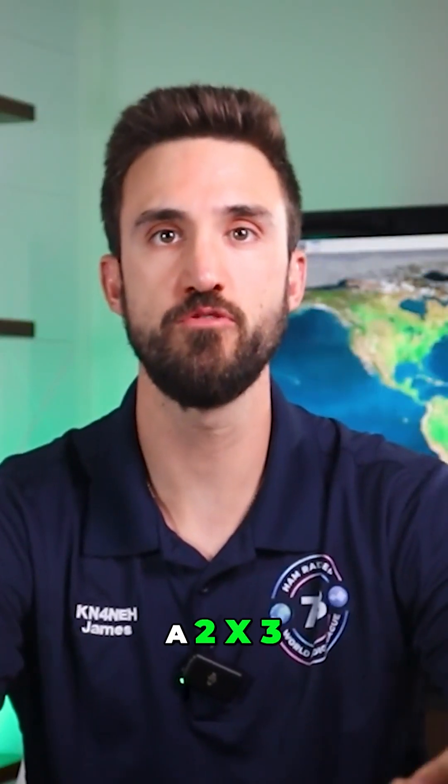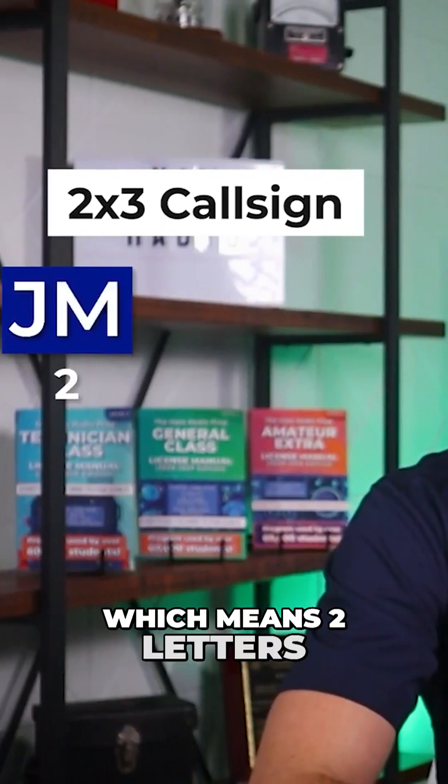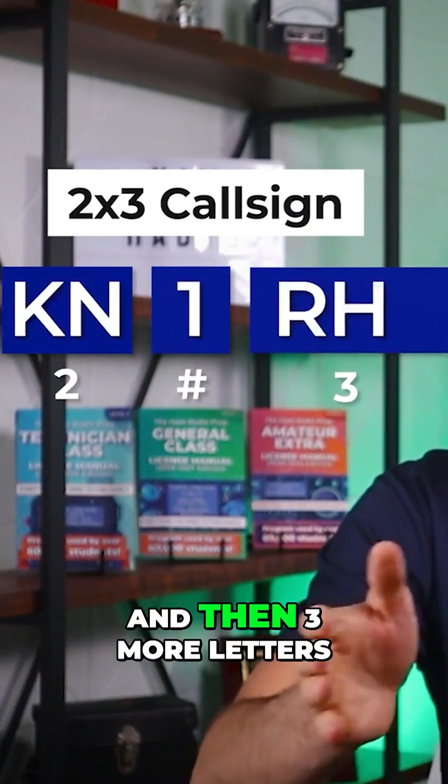When you first get your call sign, you're going to get a two by three call sign, which means two letters, a number, and then three more letters.